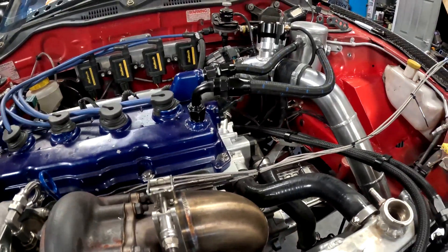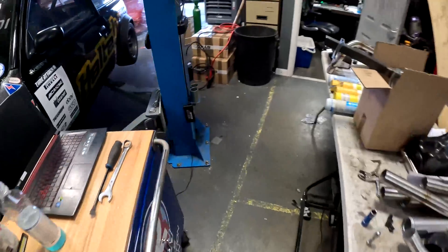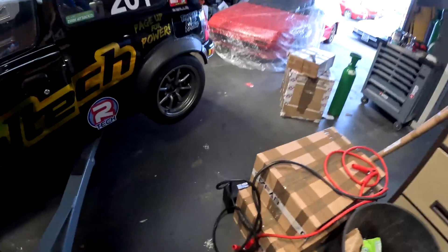We've got the car all back together, all our EGT sensors plumbed in and plugged into the box. I just need to tidy up the wiring a bit. We'll go ahead and start the engine and make sure we've got no nasty leaks or anything — many hours later.